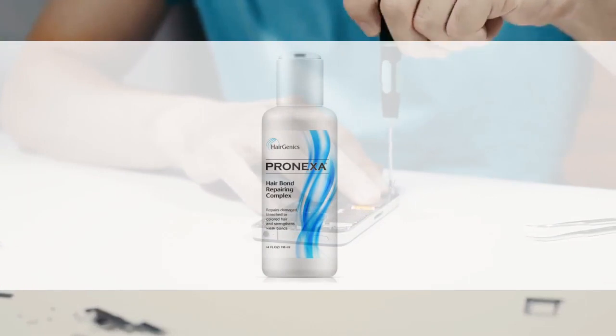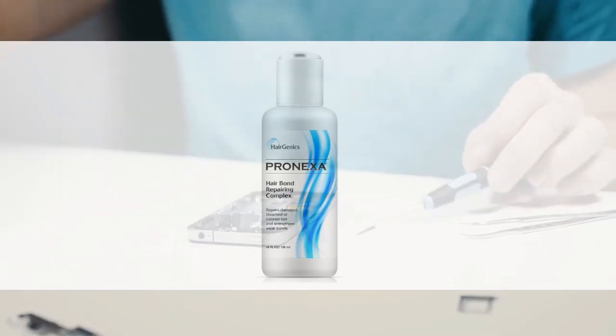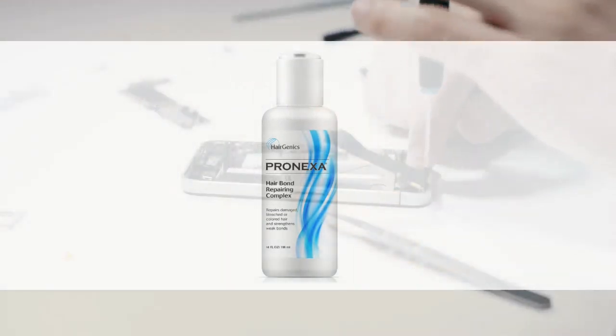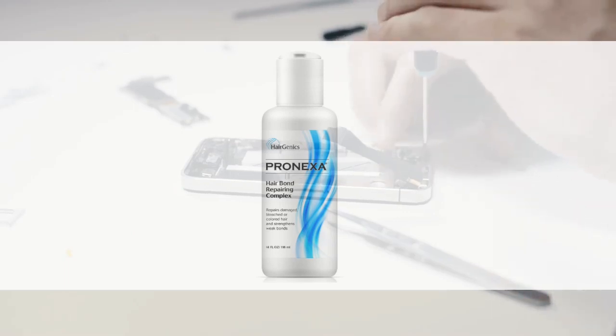In many cases, Pronexa Bond Repair will strengthen and condition hair to a level greater than seen before it was broken down by chemical treatment. Pronexa Bond Repair works for everyone and every hair type. Even those who have not undergone damaging treatments can see huge results from just one or two sessions of Pronexa Bond Repair treatment.